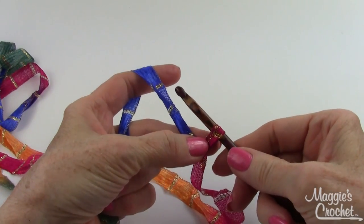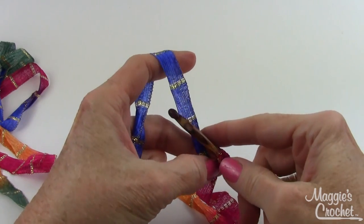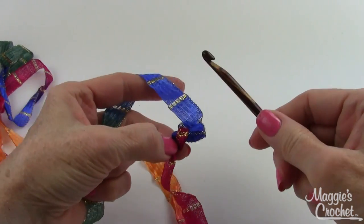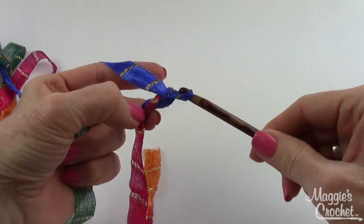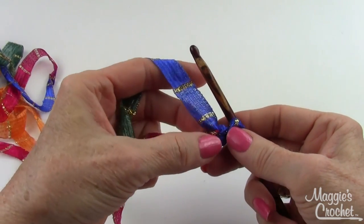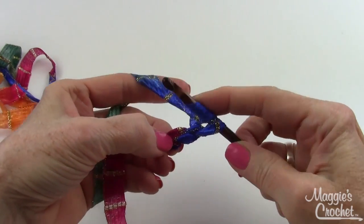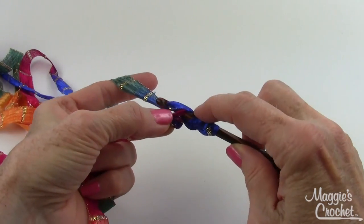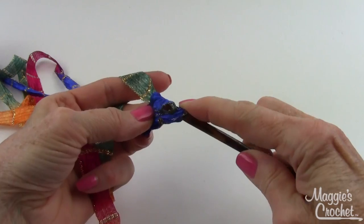I've made a slip knot with my spangle yarn and I've got my J crochet hook. In the instructions it says to chain two and then work a puff stitch in the first chain. To do so, I'm going to yarn over, insert my hook into the first chain, draw up a loop, yarn over, and draw through two loops.